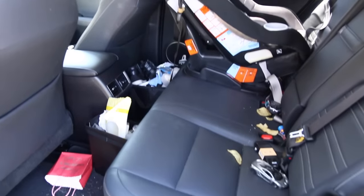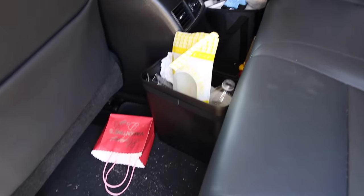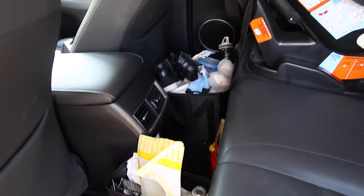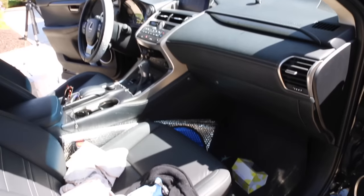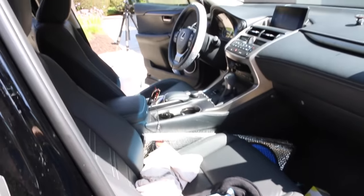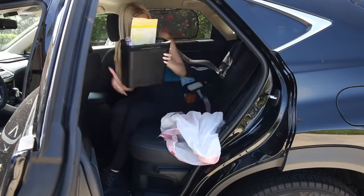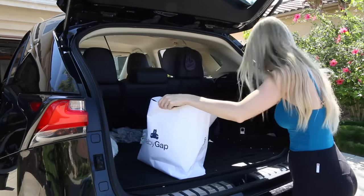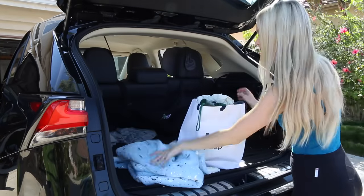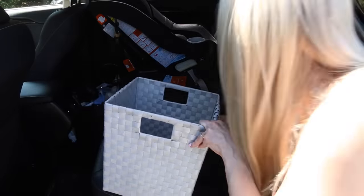Assessing the situation of my car, you can see it is not pretty in here. There is just stuff everywhere — I have a toddler, there's junk, there's trash. So step number one is to empty everything out of the car, and the way I like to do this is into three groups. Group one is trash which I just throw away. Group two are things I want to move inside, and group three in this basket are things I want to keep in the car and put back.